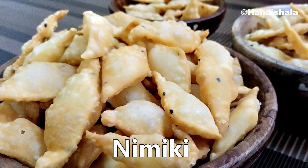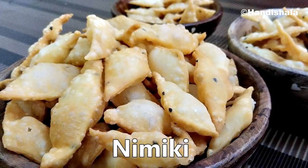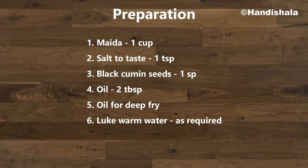Today I am going to share a very easy recipe with a little bit of ingredients. We will have a little bit of a recipe, so click on the egg to get started.